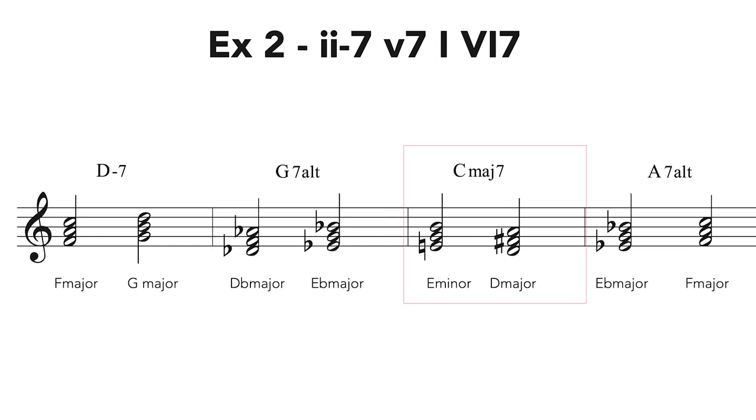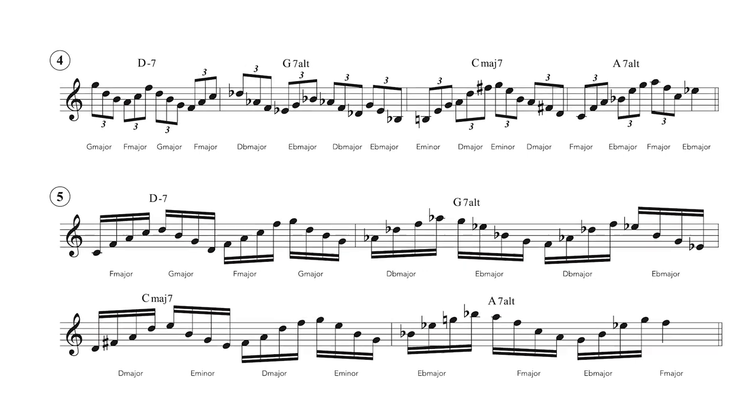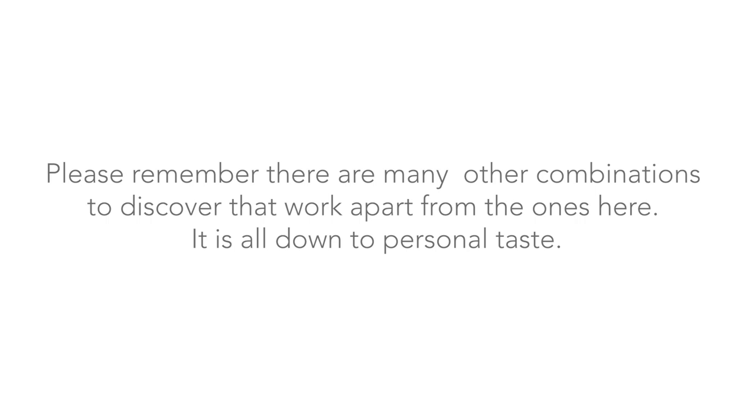Over the C major 7 chord we will play E minor and D major triads, again evoking a bright Lydian sound feeling. And over A7 altered we will play E-flat and F major triads — the triads built on the sharp 4th and sharp 5th degree of the A7 altered scale. What follows are some exercises that trace the aforementioned triad pairs. Please remember there are many other combinations to discover apart from the ones here; it is all down to personal taste. Here is something I improvised using these exact triad pairs.